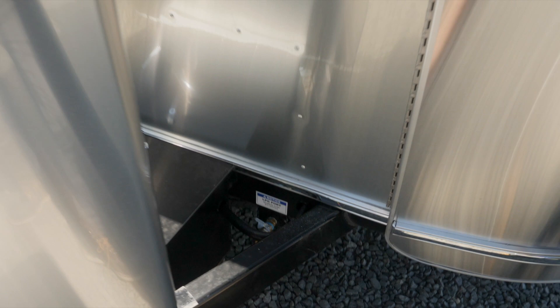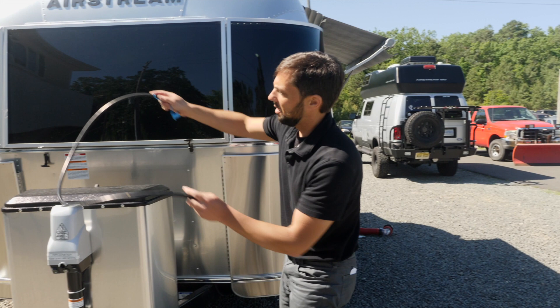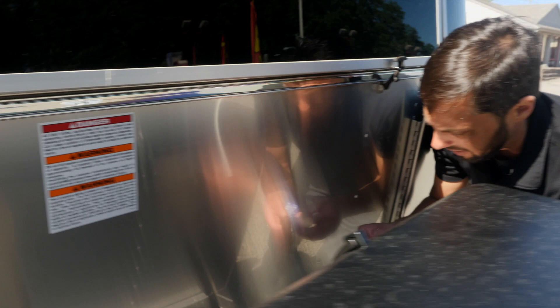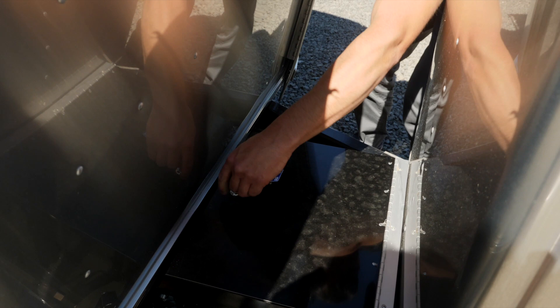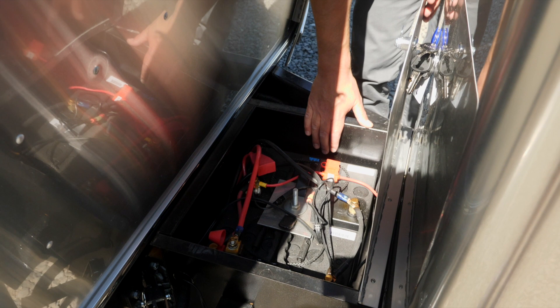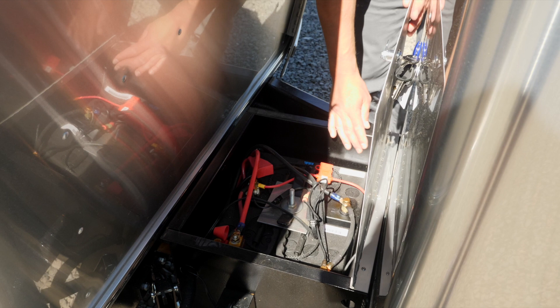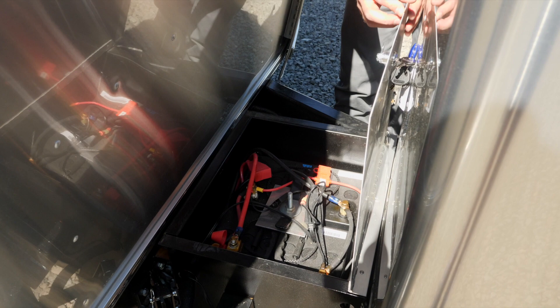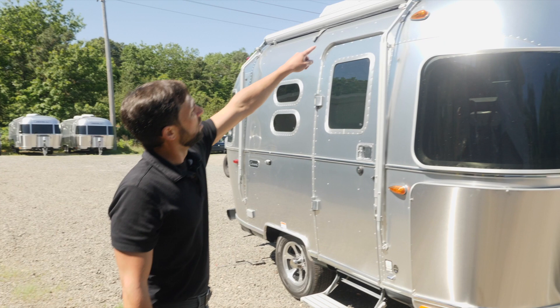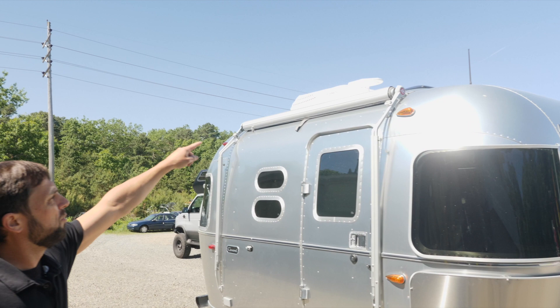Behind the propane tanks are the batteries. With the optional solar charging system, the batteries are upgraded from lead acid to absorbed glass mat — two Group 24 series 12-volt Lifeline batteries at 80 amp-hours each, in parallel. No water level caps to check; just inspect terminals for corrosion. The Airstream has a three-year warranty covering parts and labor for anything manufactured at their plant in Jackson Center, Ohio. On the roof there's a radio antenna, a Fantastic Fan dome, a TV antenna, and the Dometic rooftop air conditioning.